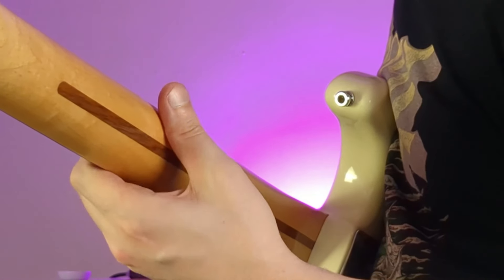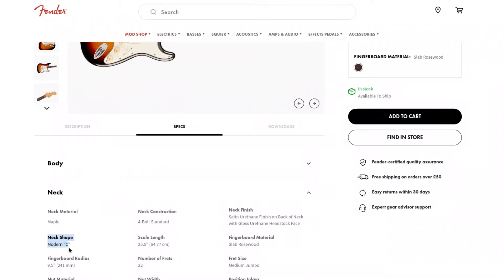Now we're onto the neck, and there are a few things to check: the neck profile, the fretboard radius, and the scale length. The neck profile is just the shape of the back of the neck as it sits in your hand, and to me it's one of the biggest things that affects how a guitar feels to play. I find that the thinner a guitar's neck is, the easier it is to play because it's less draining on your hand. Different companies have different ways of describing their neck profiles — Fender uses terms like C, V, and U to describe the general shape, whereas Gibson uses terms like slim tapered and rounded, which makes comparing them a little bit tricky.